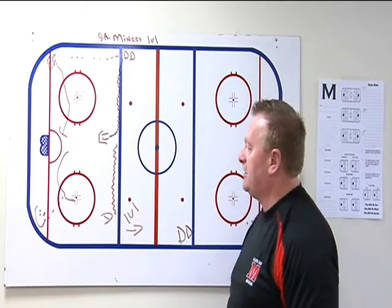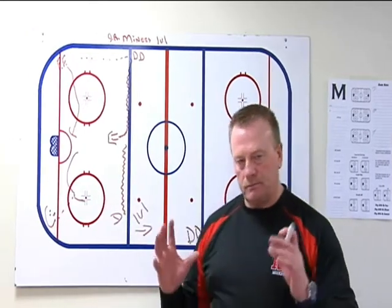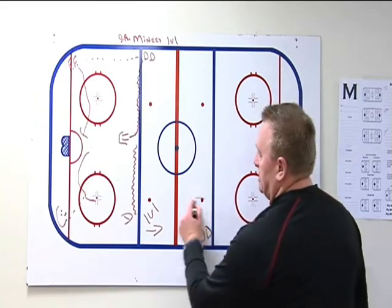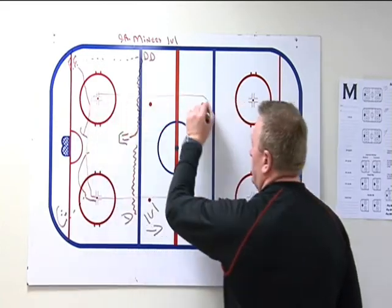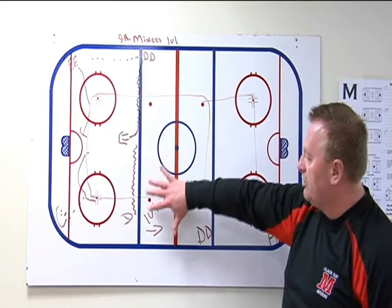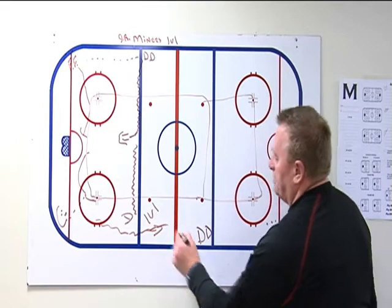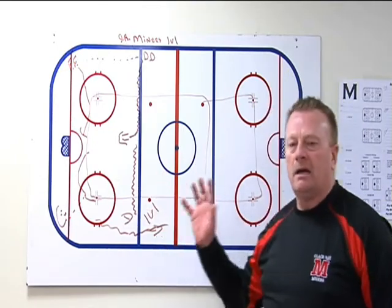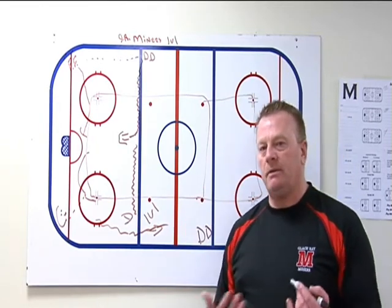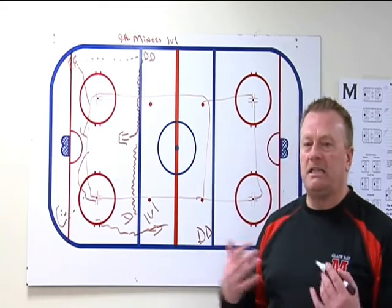We're looking for one-on-ones here. We want this D-man to close good gaps on the puck, take away his time and space. This area right here is what we consider good ice — as a D-man, you don't want that puck in that area. It's all about good angles, tight gaps, and keeping the puck carrier to the outside — what we call bad ice. The forward wants to get in the zone and get a shot on net, but D, your job is to treat it like a game situation and not allow him to go to the net. We want to see some compete here.